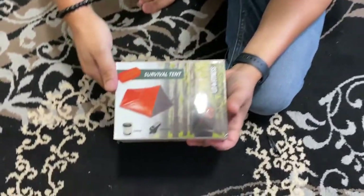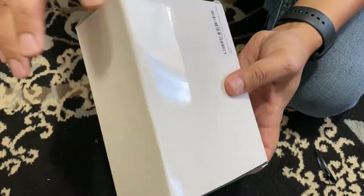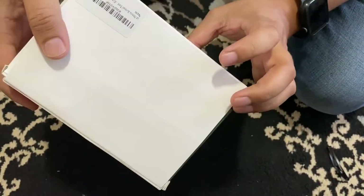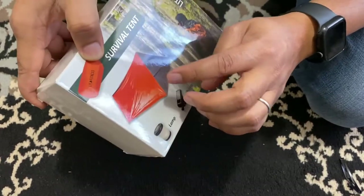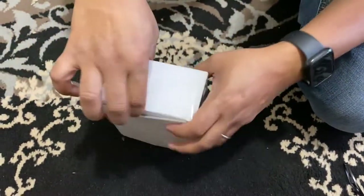This is a survival tent for emergency living and camping. I got this from Amazon — it's called Late Fitness. It has a lamp, a whistle, and a material so that you can make an emergency tent when living in the rain or something.